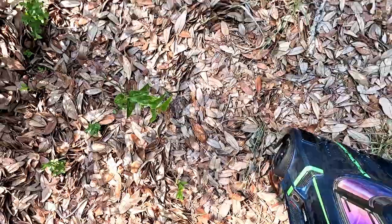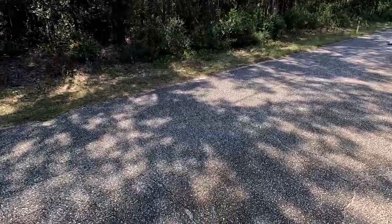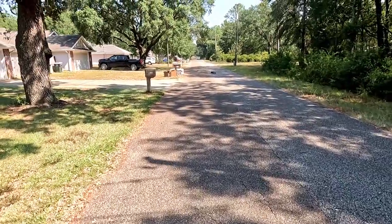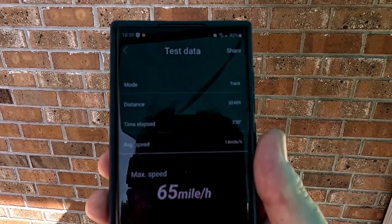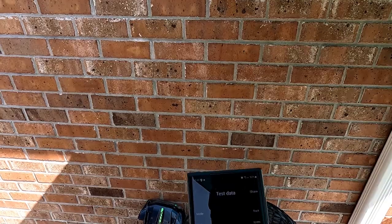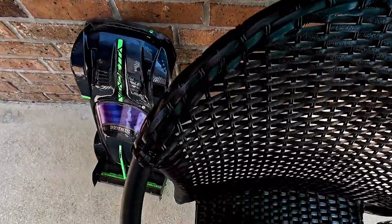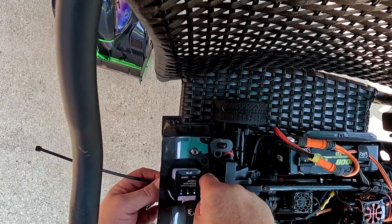We lost the GPS again — I have something coming that should resolve that issue. There we have it — 65 mph! I hope you can see that. Before that run we took out the trash cans. I finally found the GPS; it managed to make its way all the way across the street.